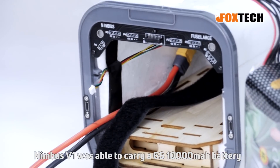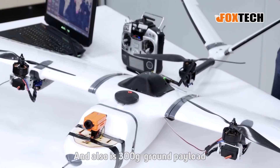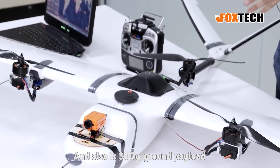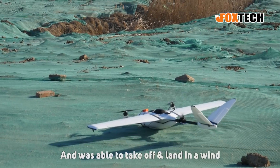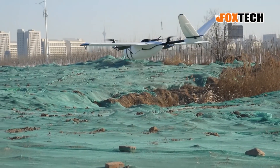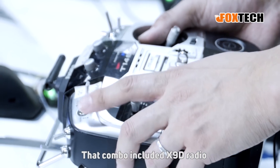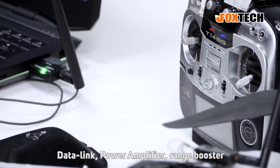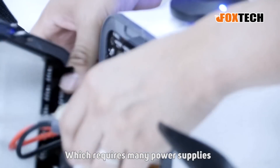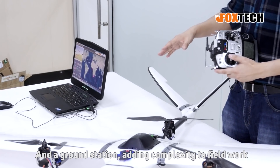Nimbus version 1 was able to carry a 6S 10,000mAh LiPo battery and a 300-gram payload. Its max flying speed was 33 m/s and it was able to take off and land in wind speeds no more than 8 m/s. The combo included an X9D radio, data link, power amplifier, and range booster, which required many power supplies and a ground station, adding complexity to field work.